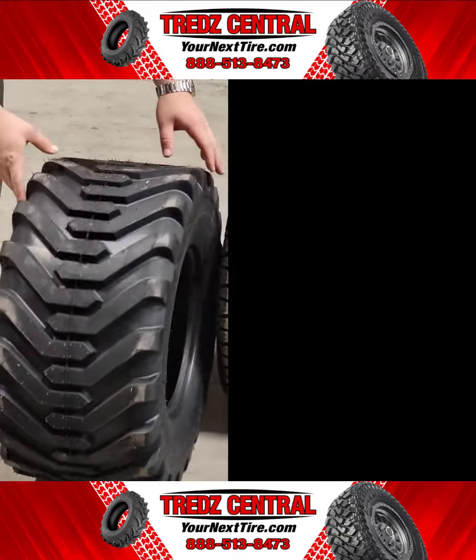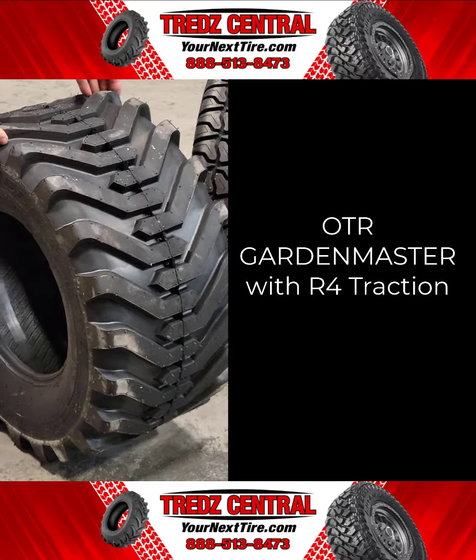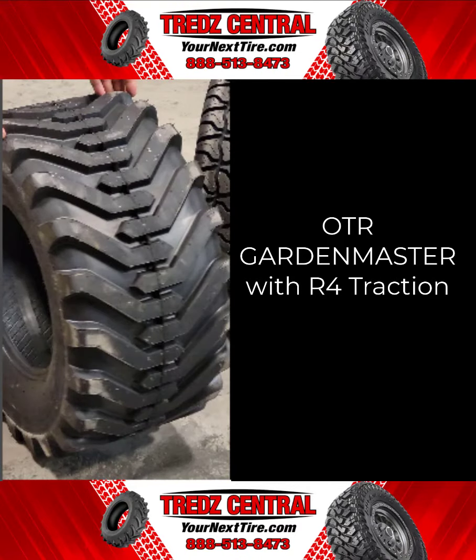The OT Guard Garden Master R4 Traction is a multi-purpose tire for turf equipment operating in various conditions including sand and soft and hard pack soil. It's a directional tire with an R4 pattern and a lug design that improves traction on hard and soft surfaces. It's self-cleaning with a herringbone lug design that ejects mud and debris.